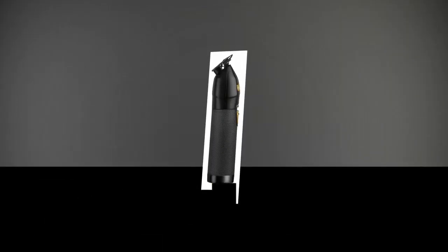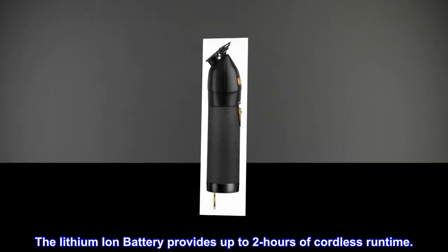The lithium-ion battery provides up to two hours of cordless runtime.